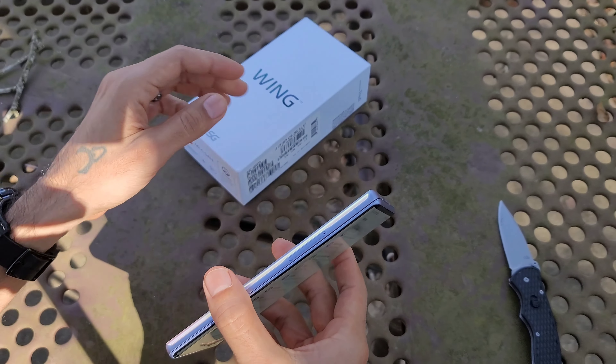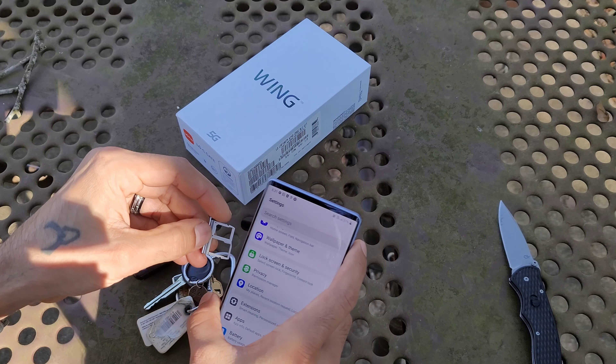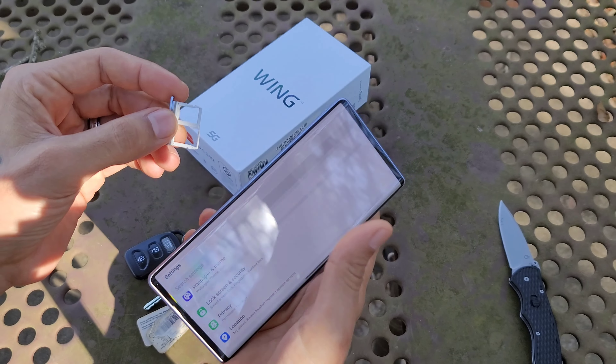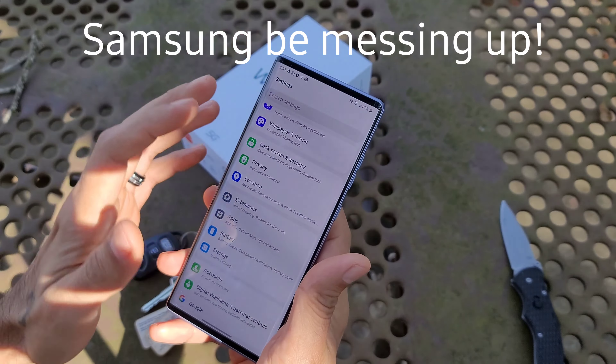I wasn't sure this had SD card support — let's check the SIM tray. And we do get SD card support as well. So you get 256 gigabytes of internal storage plus a microSD card slot. That is LG — hopefully they're not screwing up this time.